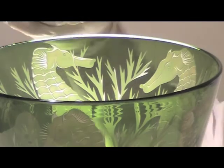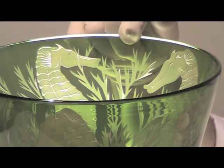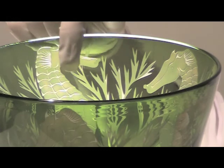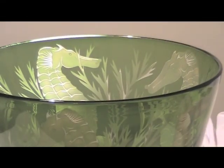So you can see here the green background is being protected by the plastic, and so the sand hasn't engraved it away. But where there hasn't been any plastic, it has cut through the green to reveal the white glass inside.